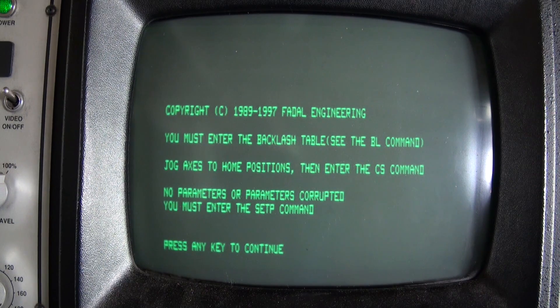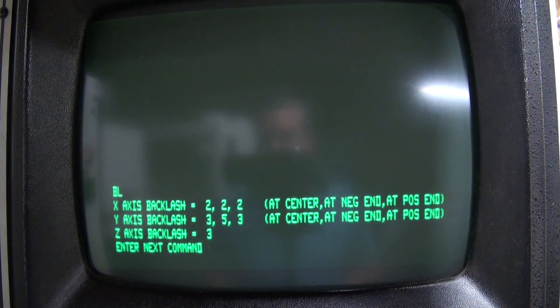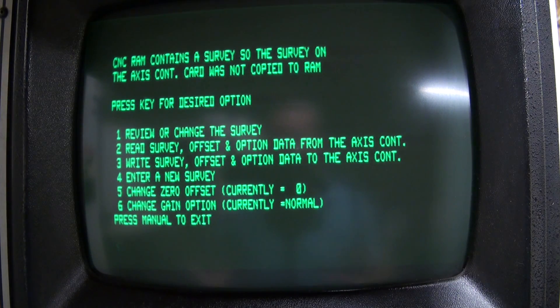We got our memory re-initialized; now we'll have to program in all of our settings again. Now that the memory is re-initialized, we're going to re-type in all the values. We'll do SET P and enter in all the values from the old cards into the new cards. We'll do backlash and re-enter the backlash parameters. And then we'll do SV for the axis surveys and enter in all that survey data from the old cards back into the new cards.